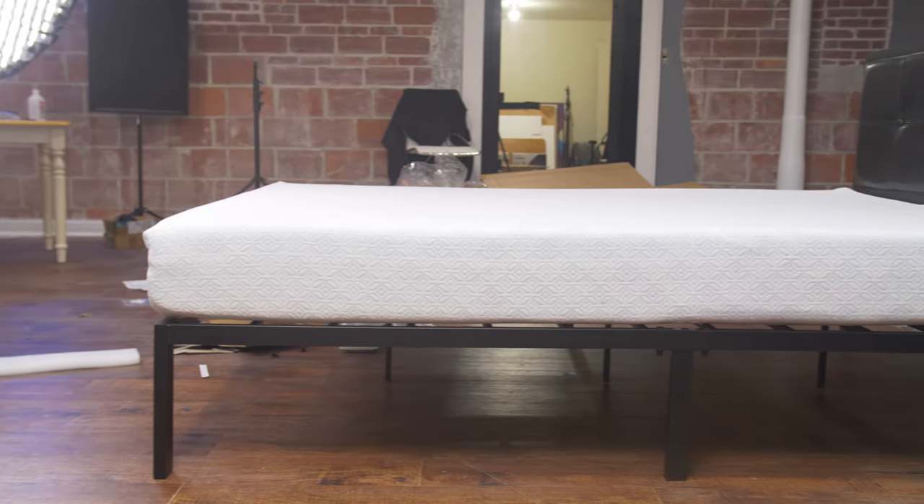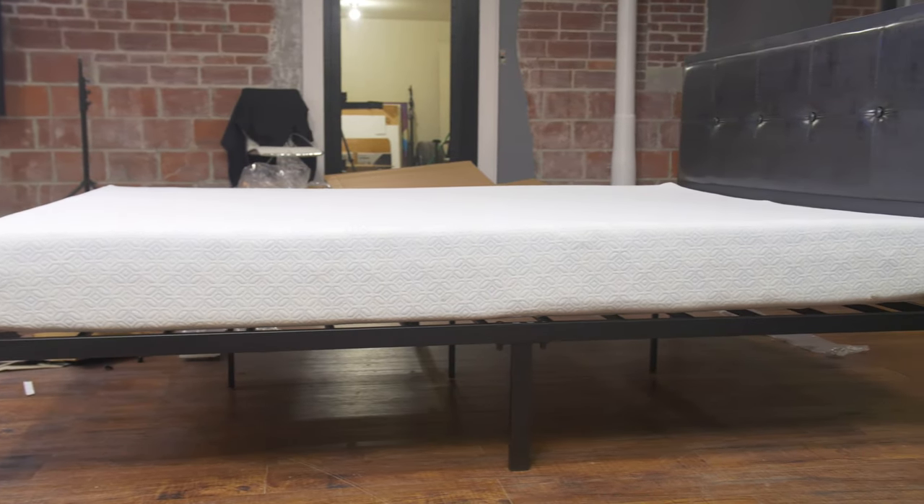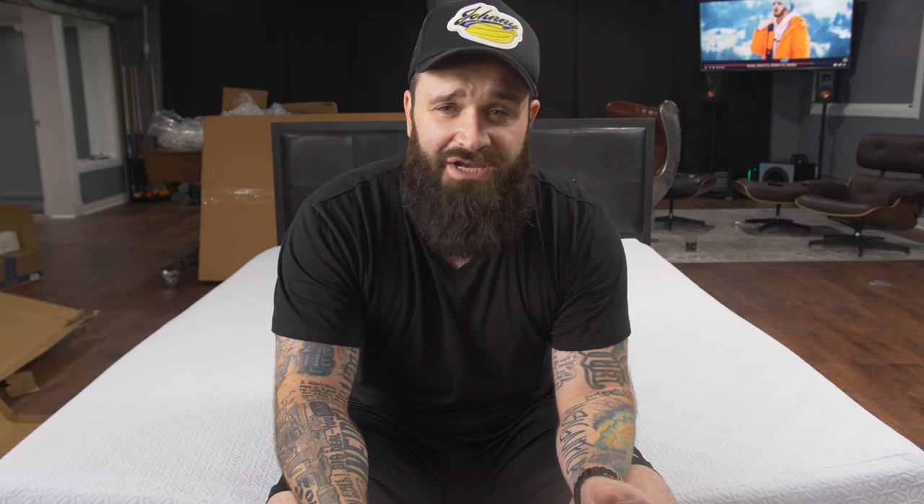I just assembled it, and here in a second I'm going to show you that whole process. That was the easiest bed frame I've ever assembled. This one's a little bit cheaper than the other bed frame I got — there's another video on my channel about it. This one is only $145 or something like that, Prime shipped, everything, so that was a super steal.